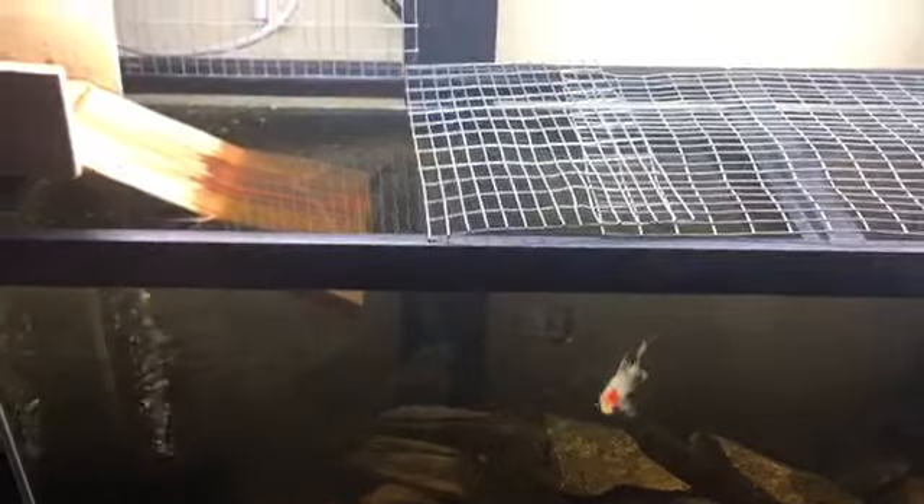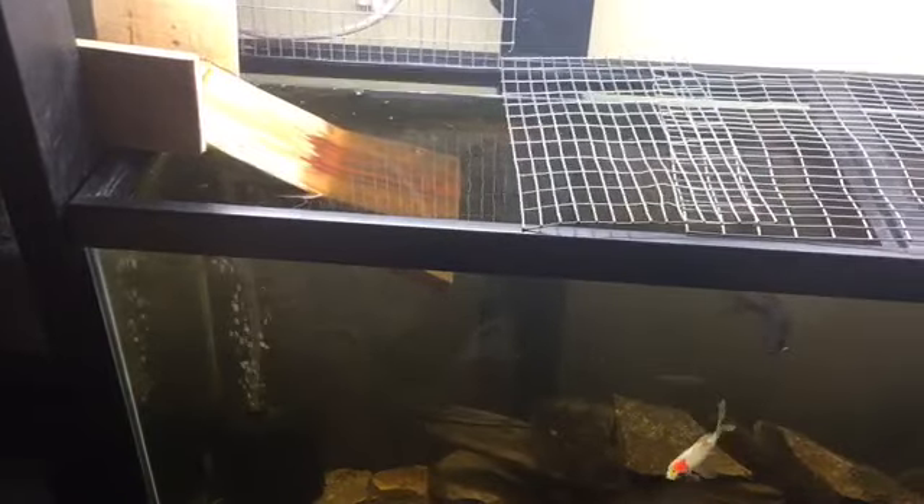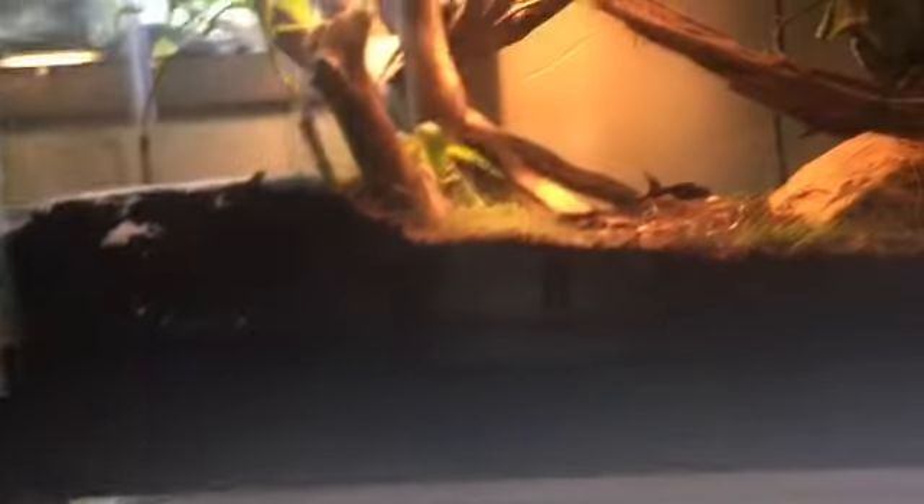That is basically it — I added a heater here and a heater there. I might add another one to keep the iguana warm.